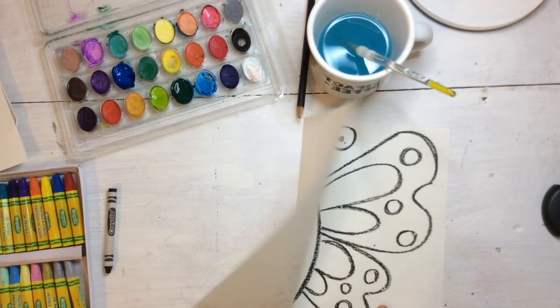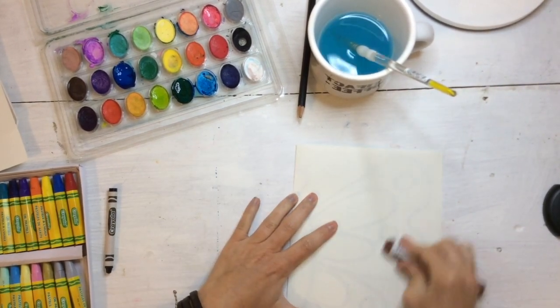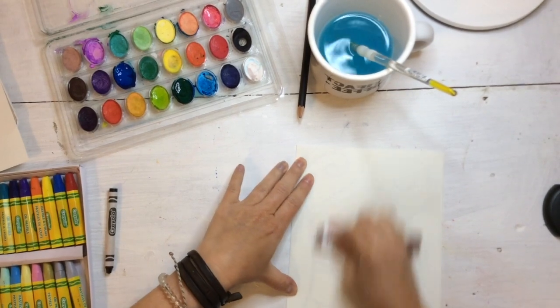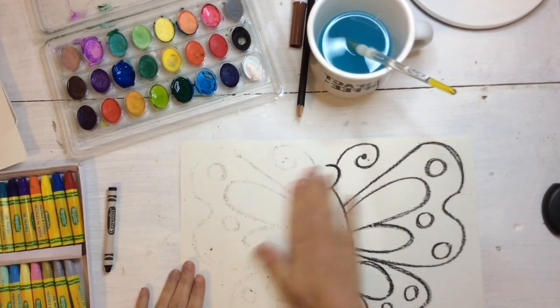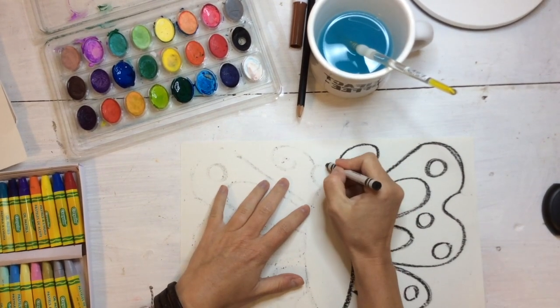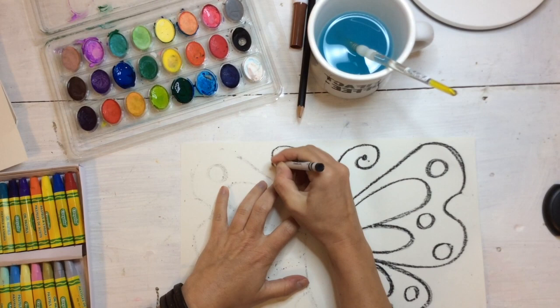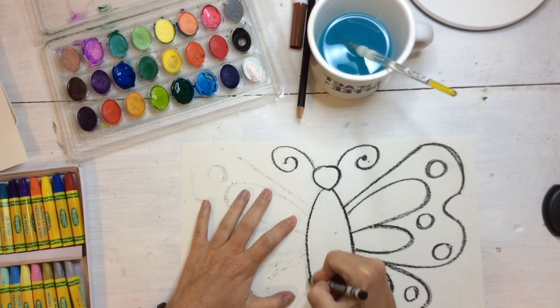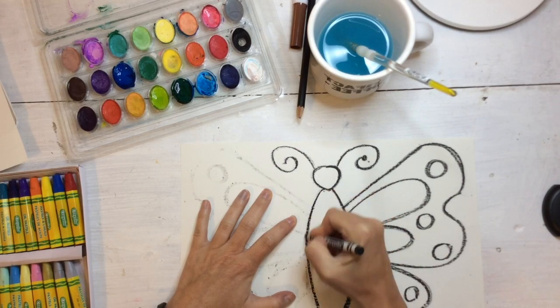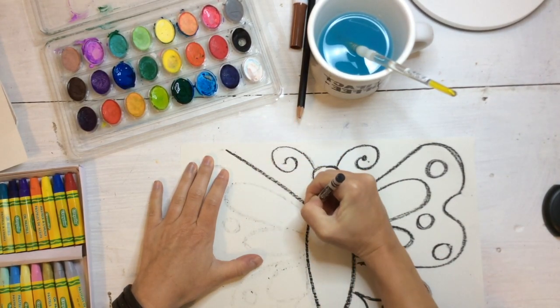I can kind of see mine — I'm going to close it up and push a little bit harder. This is called the transfer method. It helps us have a perfectly symmetrical butterfly. Symmetry, or something that is symmetrical, means it is the same on both sides — the same design on both sides. Did you know a real butterfly is the same on both sides? Isn't that pretty cool?